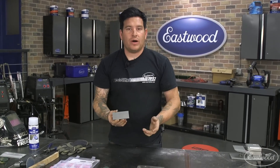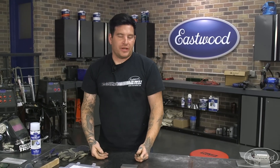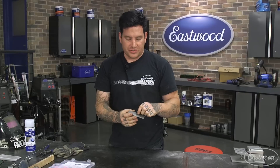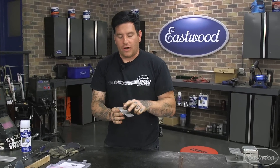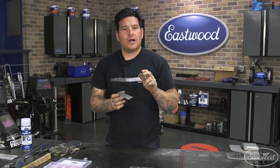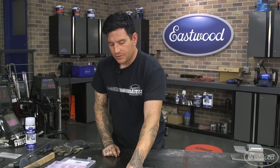If we were using a MIG welder, we could just throw this down, lay a weld — it would burn it off, it really wouldn't be an issue. But if I try to weld this as-is with the TIG, it's going to burn up all those oils and contaminants and even the microscopic corrosion off the surface. You'll start seeing a brown halo around your weld, or even black. If you start seeing that, you know you need to clean the metal better, or you have a gas issue.